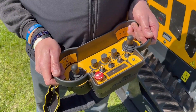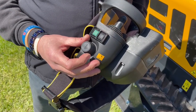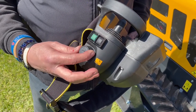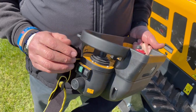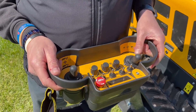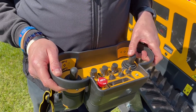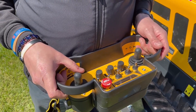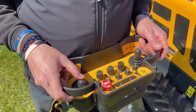Now on to the operation of the remote control unit. On the right-hand side we have the S key which turns the remote on and off. The green button then pairs the remote with the Robocut. The joystick on the left does forward and reverse and does the hydraulic front hood left to right. The joystick on the right does the steering right and left and also does the deck up and down.